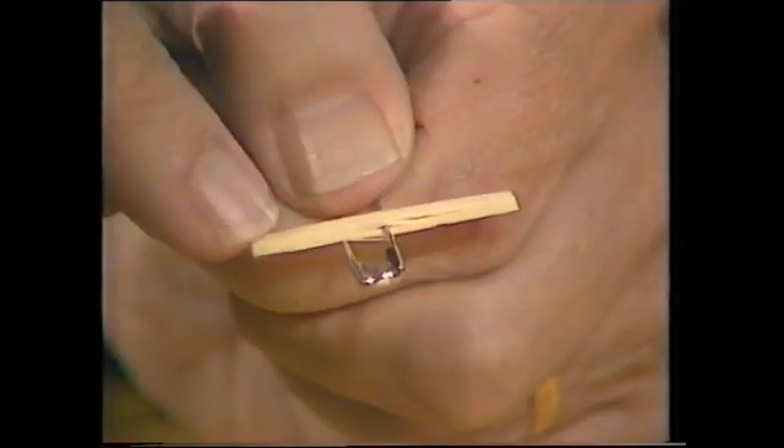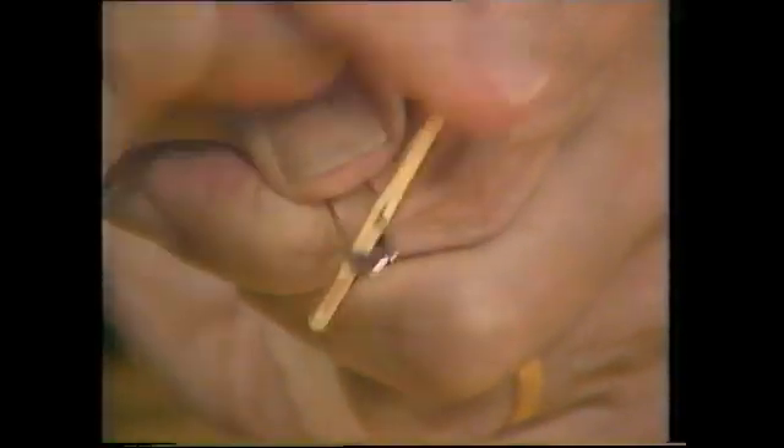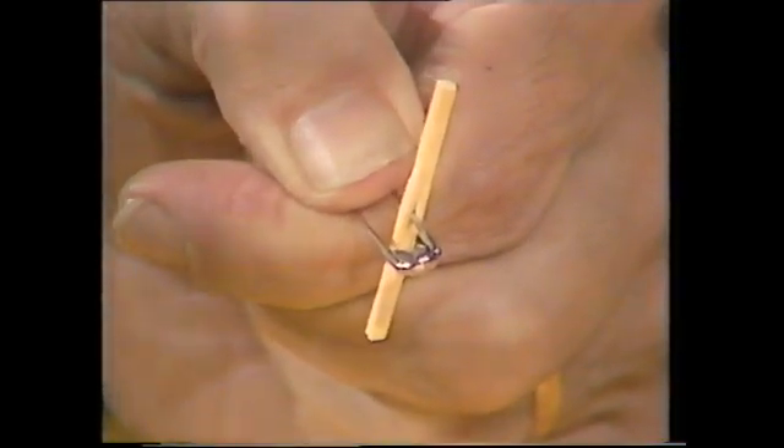Watch this. Wood through steel — it's amazing, but it does work.